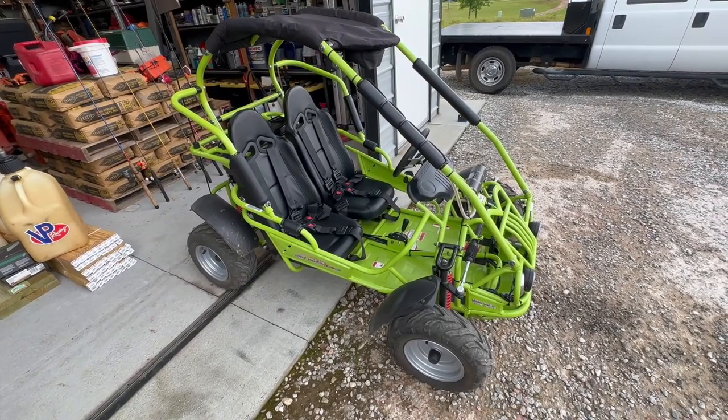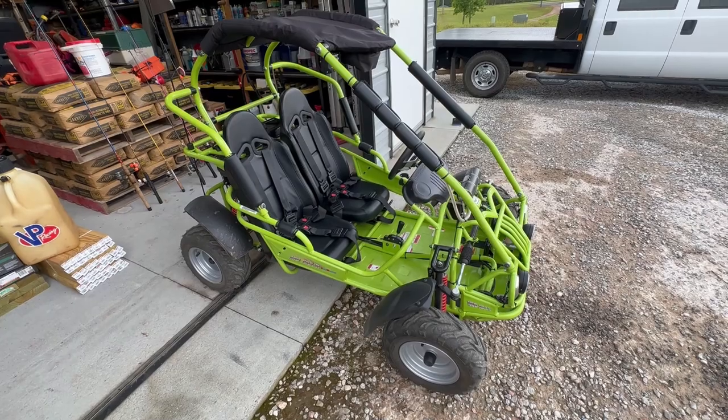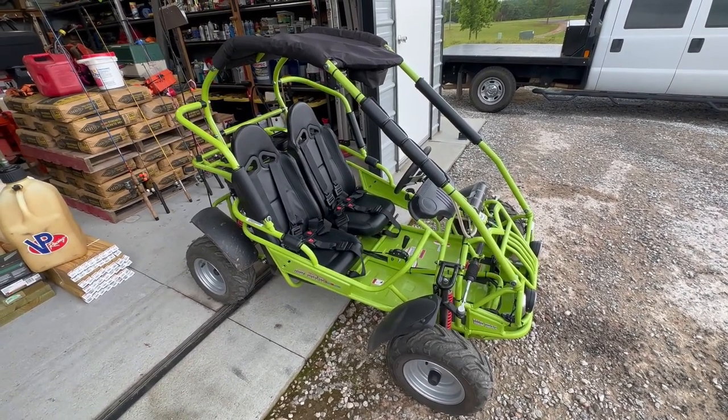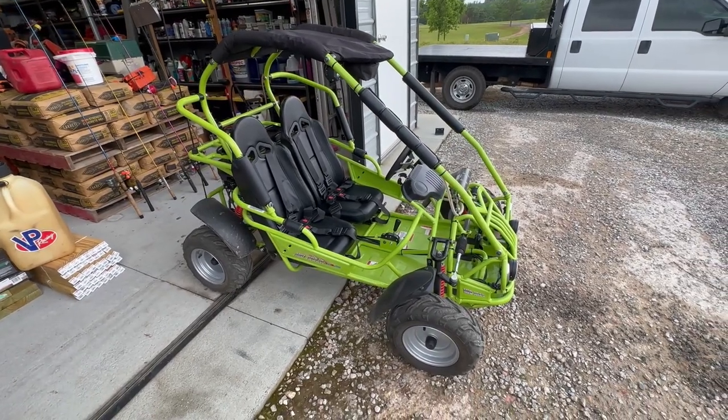Here it is — it wasn't like this when I got it. I opted for the unassembled version. You can get it assembled, but I wanted to be able to put everything together myself and figure out where everything's supposed to go before something tore up and I had to figure it out like that.